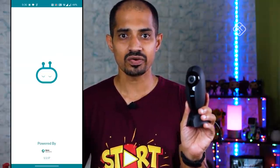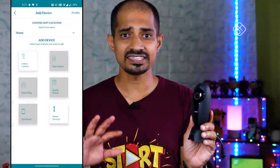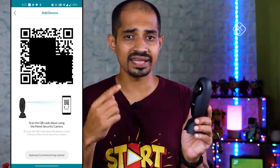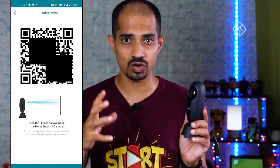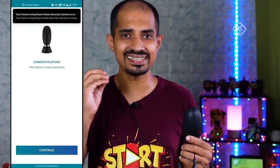First, power on the device. There is an application called Cubo Smart Home, available on the Play Store and iOS. Download and install it on your mobile phone, then register and log in. Select the indoor security camera option, search and connect the camera, and generate a QR code on your mobile phone to scan and pair it. That's the setup — it is a very simple and easy process.